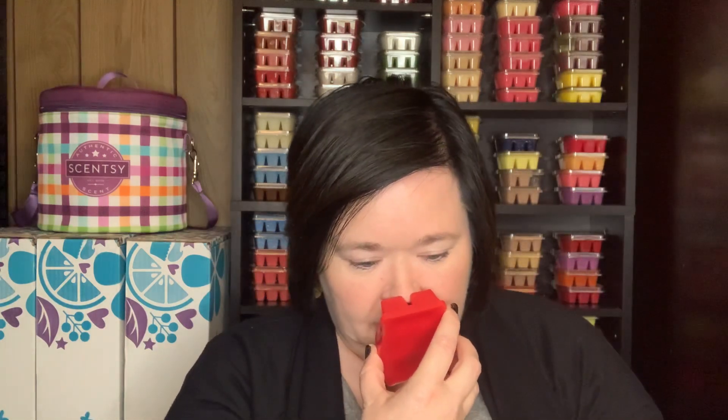Let's talk about the scent of the month, which is Red, White and Berry Pie. The scent description is a sweet slice of ripened cherry and red raspberry baked with vanilla — so it's got cherry, raspberry, and vanilla. The bar is a nice cherry red. I definitely get that cherry, and I definitely get like the pastry on the bottom. The top notes are clementine, sugar, apple, and peach preserves. The mid notes are ripened cherry, red raspberry, and wild cranberry. And the base notes are buttered pastry, vanilla bean, and coconut sugar.